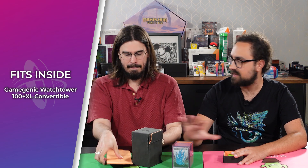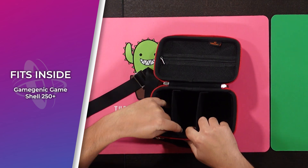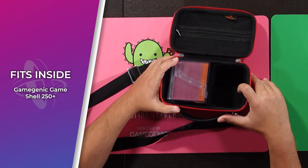Speaking of players on the go for their weekly Commander event, we also have the Card Shell here from Gamegenic. These come with two internal Velcro dividers, and you can take one of them out so that one of these Bastions will fit in there perfectly. Then you have extra room for additional tokens — if you're playing something that makes a ton of tokens, or you're playing Cathar's Crusade and need a pocket full of dice, you can fit those in too. There's another little pocket for a life counter or something like that, and then you zip it up and you're on your way.